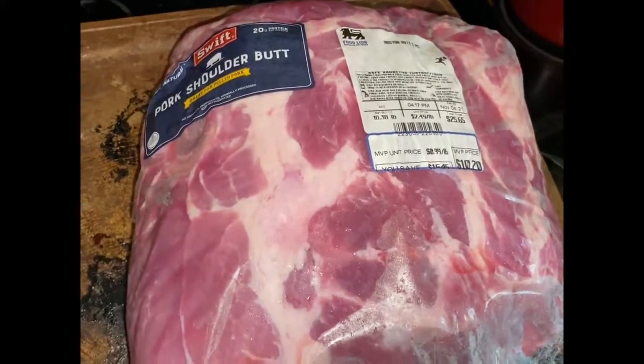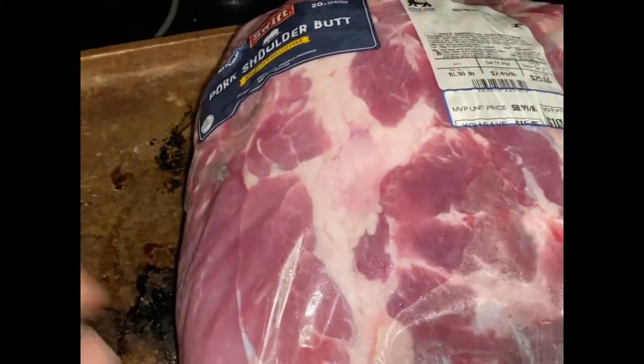Hey everybody, it's Campfire Trish! Today I'm going to be doing multiple recipes with one piece of meat. This is going to be spread across a couple of different videos, but our first recipe is going to be an Asian shredded beef — let's get to it.